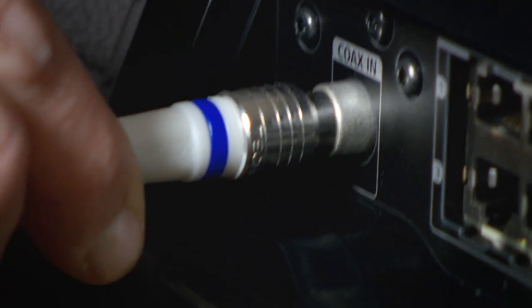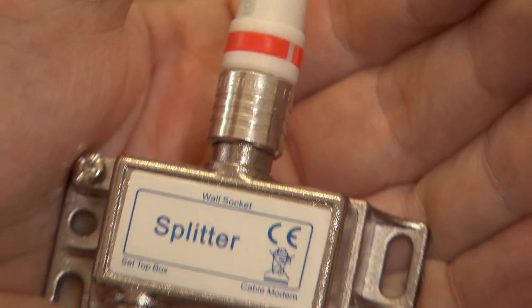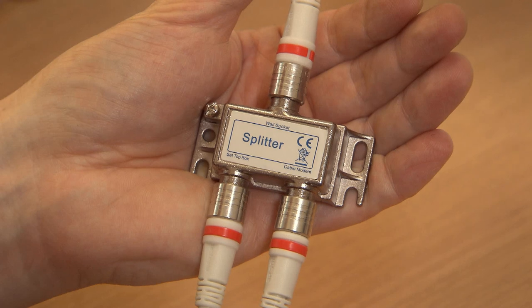And the blue end into the socket on the back of the TV box. And you're done. Hopefully this has helped you on how to connect a splitter. If not, you may want to watch our video on setting up your TV box with a Virgin Media Hub. Bye for now.